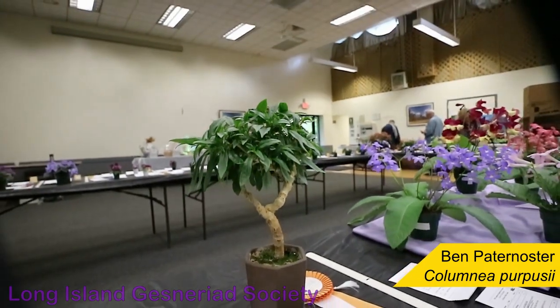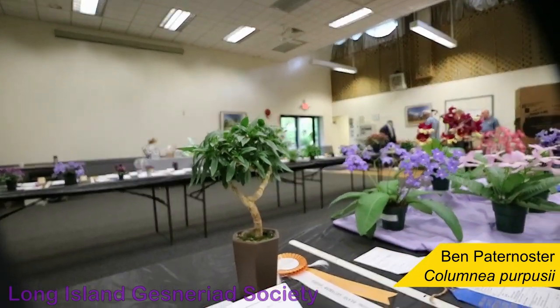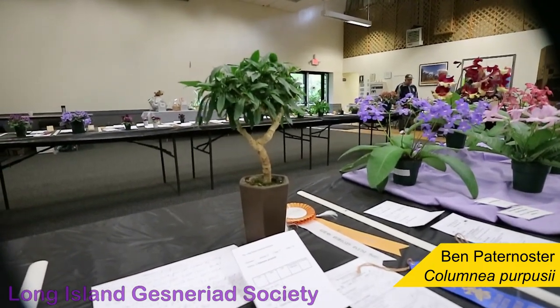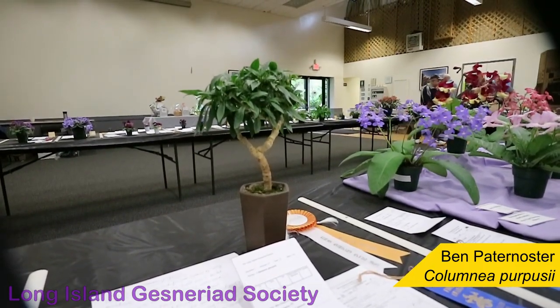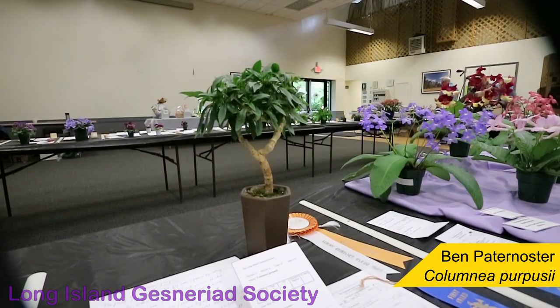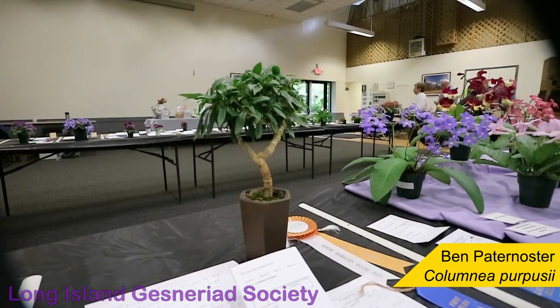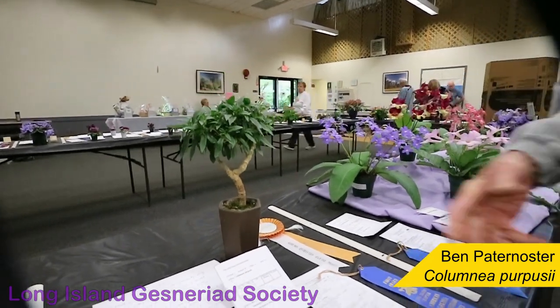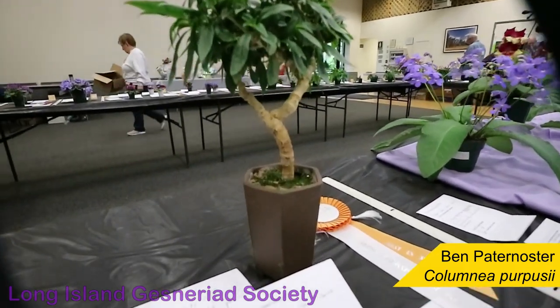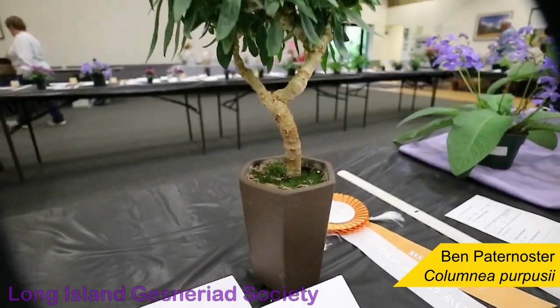What do you grow it under, Ben? I grow under fluorescent lights. They're full spectrum, and I buy them at Home Depot. They're eight-footers, and they're on about 13 hours a day. This grows right under the lights, and it's in my usual mix, which is a Sunshine mix.